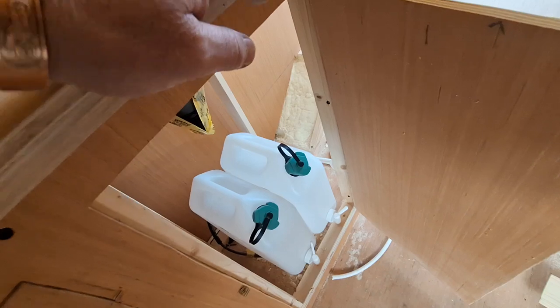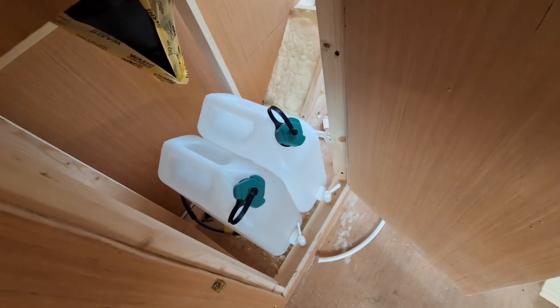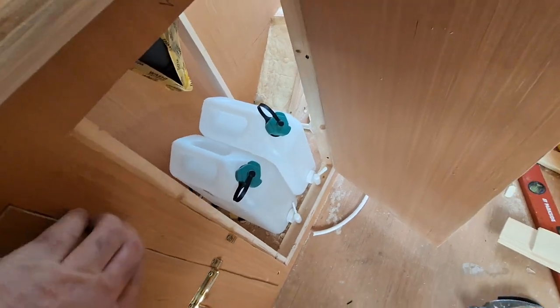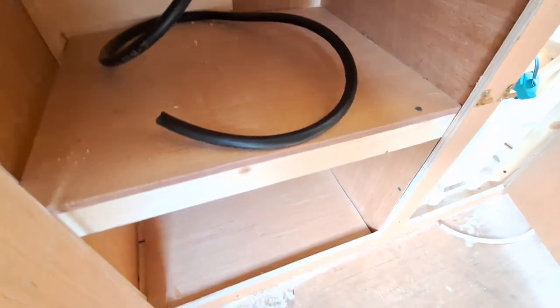In here we have our two water tanks — one grey and one clean water. They're two 10-litre drums and that's all we're ever going to need. We also have two handy little cupboards: one for cutlery and one for utensils, saucepans, and what have you.